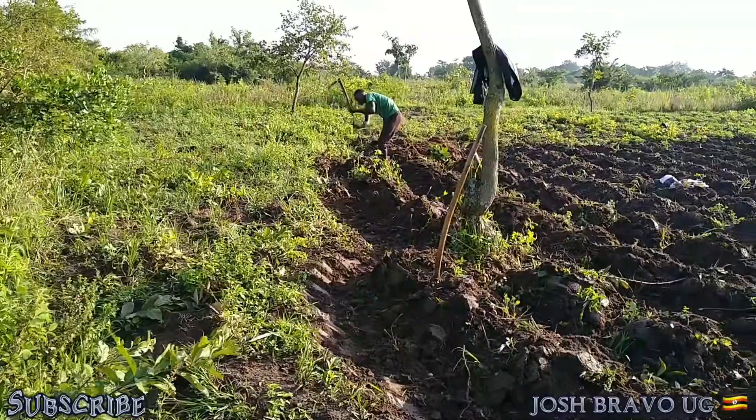That is the whole process of how we are heaping our sweet potatoes here. I know there are other countries where they've got their different ways of how they plant their sweet potatoes. I'm trying to show you guys the different ways we are doing it, and maybe you guys might find it surprising. In case you've got another innovation or a good idea, please hit the comment section and let us know how you plant your sweet potatoes in your country.